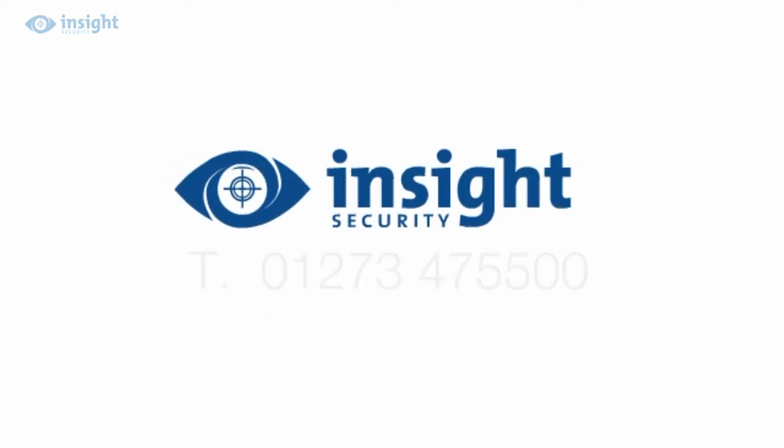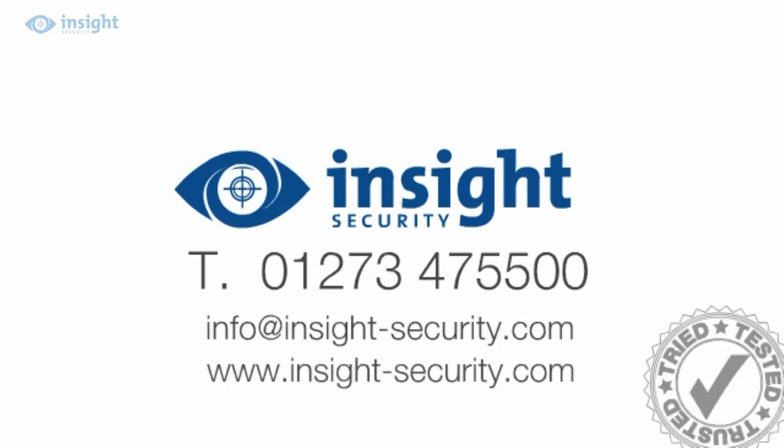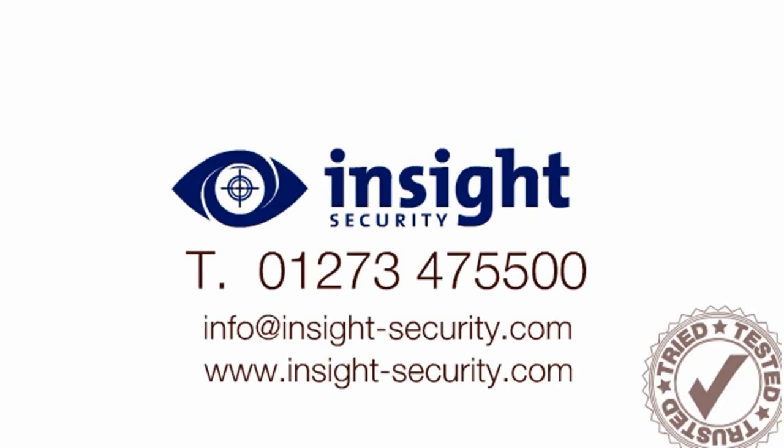For more help or advice, visit the website, or call the friendly inside experts on 01273 47 55 00.